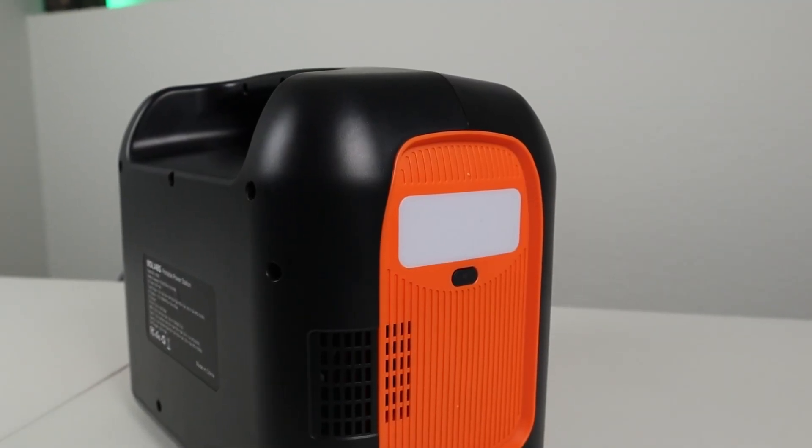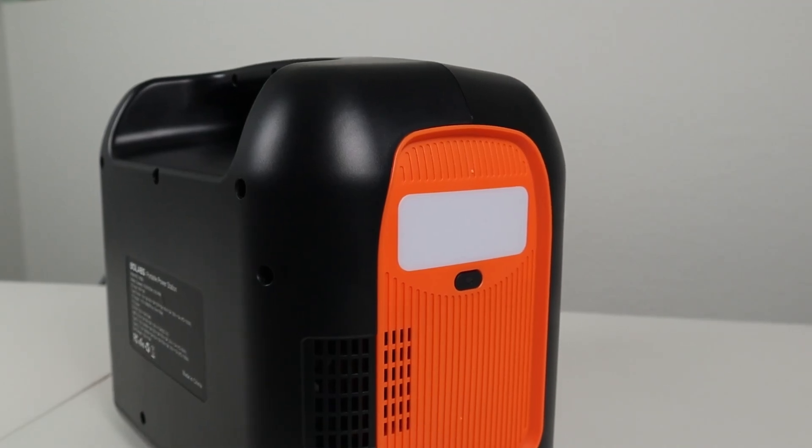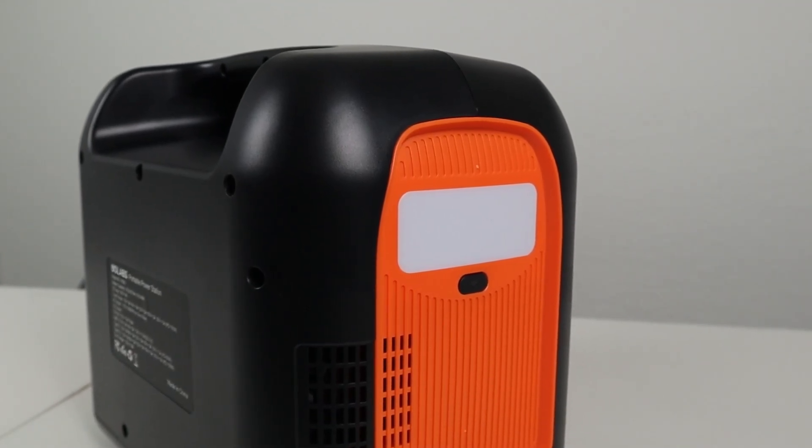On the side of the power station there is a diffused LED light with multiple modes. This is really good for emergencies or camping. It has a high mode, a low mode, an SOS mode, and a strobe light mode.